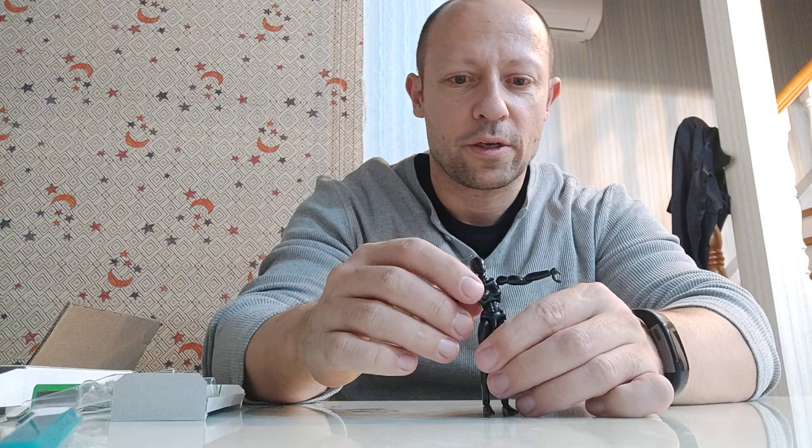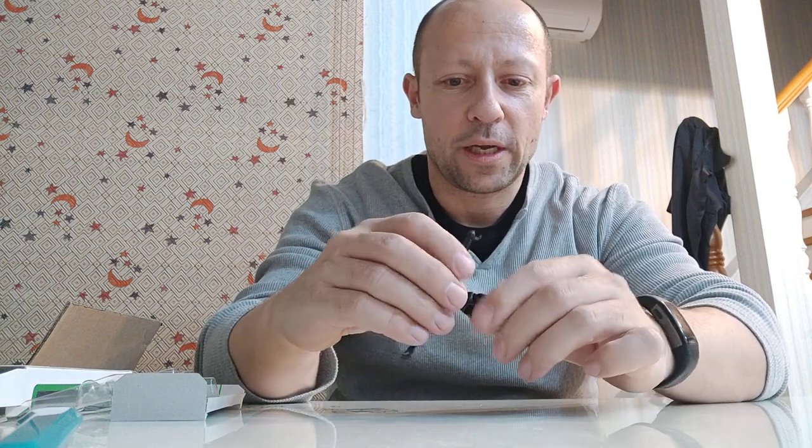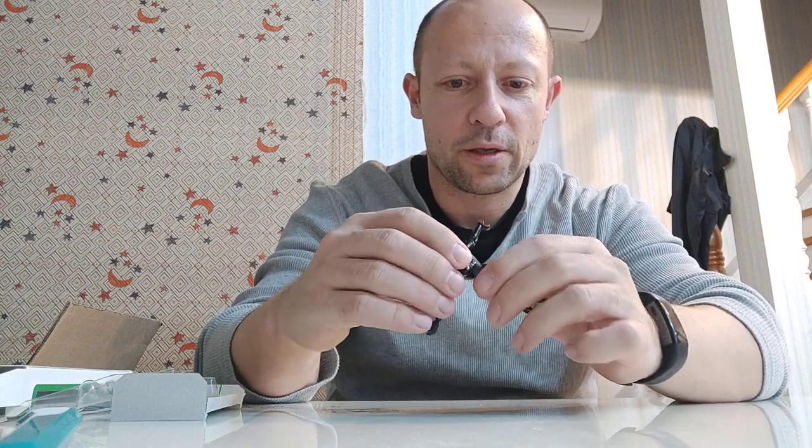She has trunk forwards, trunk very far backwards, trunk side to side. She has a waist twist, which is very good.